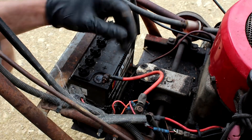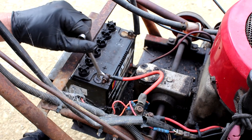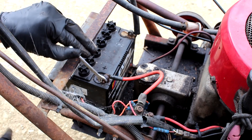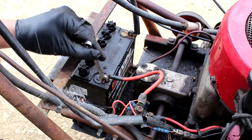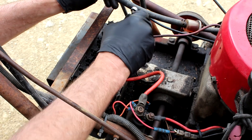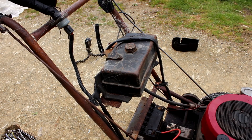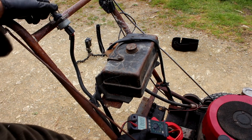Put the positive lead on first when you're doing this sort of thing — because if you're on the negative and you hit something that's earthed, you'll get a spark. Positive on first. Nothing — it's not even drawing any amps.